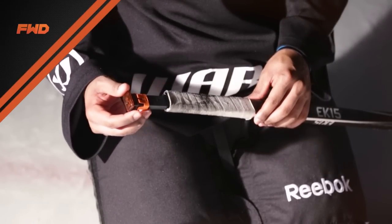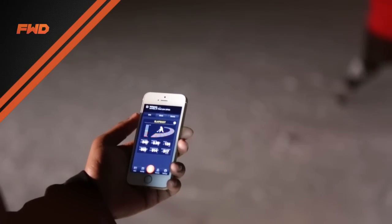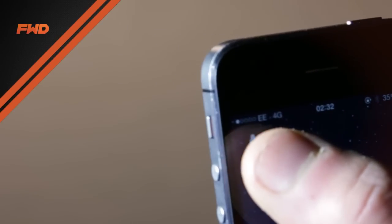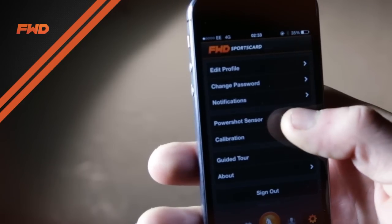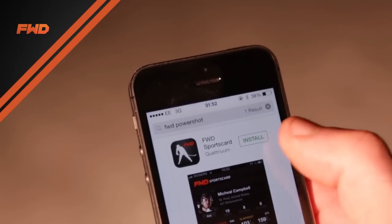The device sits in the top part of the stick shaft and is able to communicate with any Apple handheld device or any Android device running 4.3 and above via Bluetooth. It displays all of the information in real time on the FWD app, available in the App Store and the Android Store, free to download.